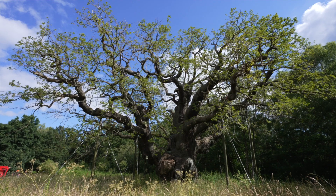This will help us understand things for future veteran or ancient trees and inform management practices for those, as well as hopefully ensuring the longevity of this one along the way.